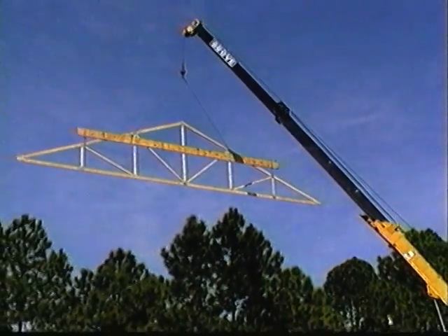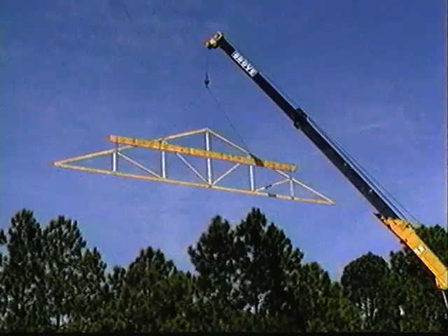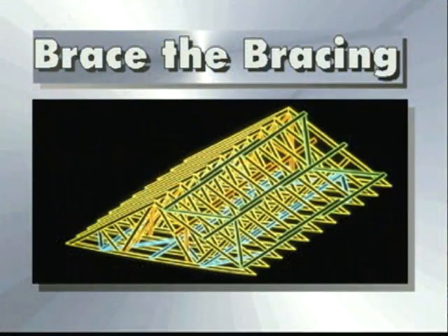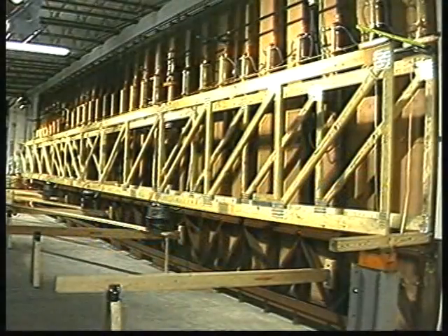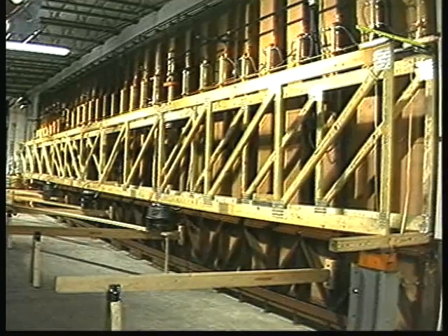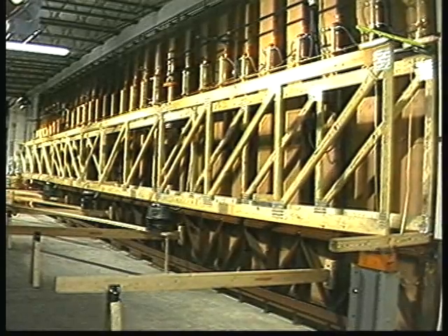After deciding how to lift the trusses into place, the next step is to brace them. The importance of proper and complete bracing cannot be stressed too strongly. By far the greatest number of serious injuries and deaths involving trusses occur because of inadequate bracing. Here is a recreation of an actual accident caused by improper top cord bracing that resulted in serious, life-threatening injuries to three men.